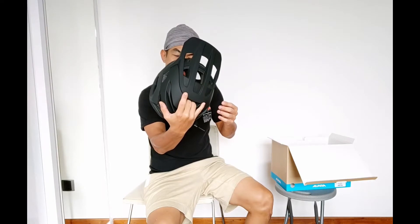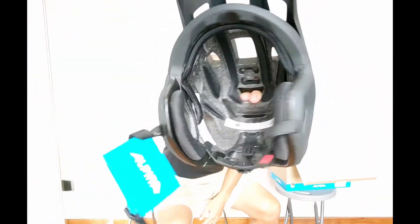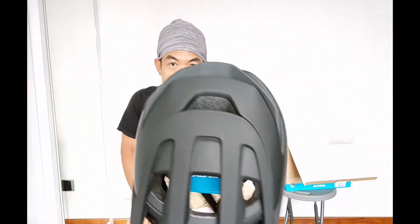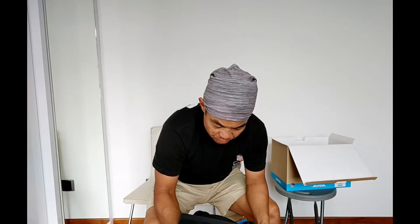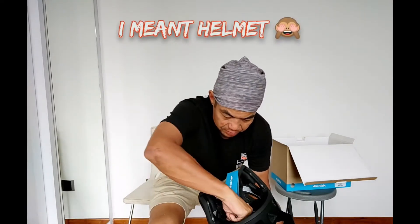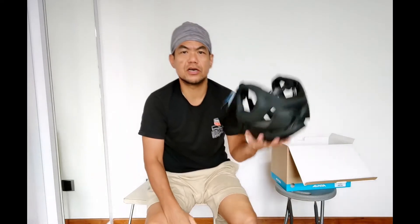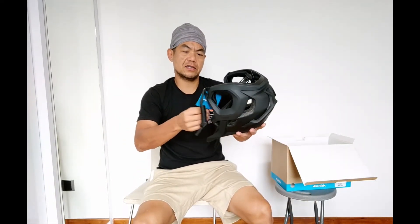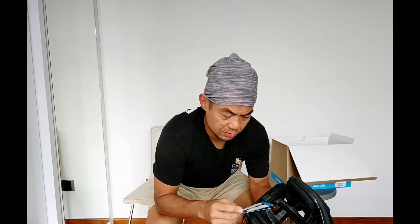How does it look like from the inside? Let me show you. So this is a helmet that has no MIPS, and I think that's the reason why it's actually inexpensive — this helmet only goes for 110 euros before delivery into Singapore. There are only two sizes so far as much as I know, which would be medium or large. I got the large one. This is 57 to 61 centimeters for the large.